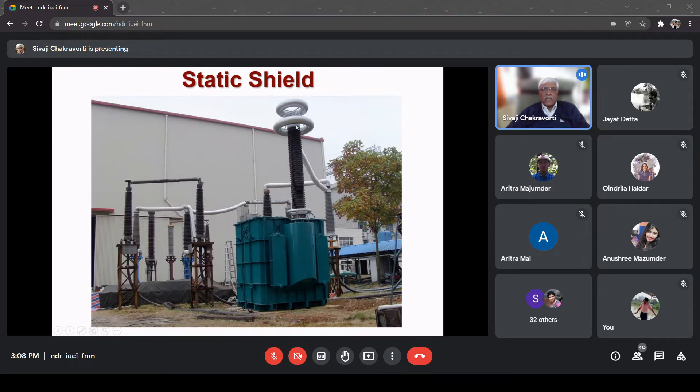With respect to the static shield there is some capacitance that forms two different sections vertically, and they always come in parallel with the series capacitance. So effectively this parallel capacitance found between the static shield and the series capacitance increases, and it helps in distributing the potential uniformly along the length. At the earth end also there is a static shield, so at both ends it helps in making the potential distribution uniform.